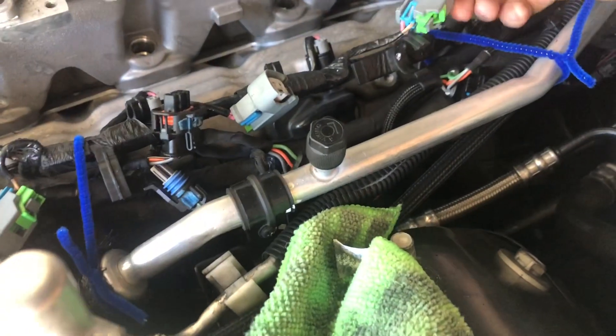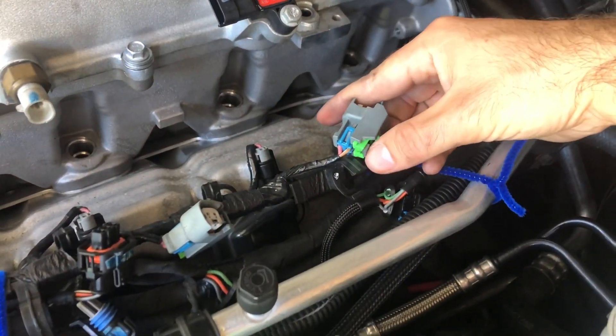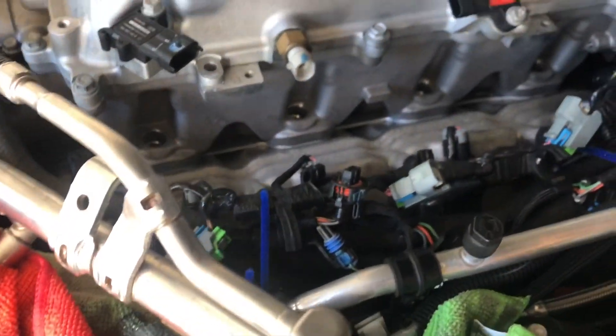There's a little green thing here — you pull this up and then push this in and these pull all off. The whole fuel rail was kind of tight in there but it pulled out pretty easily.